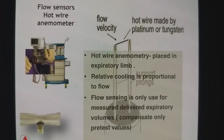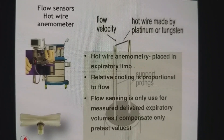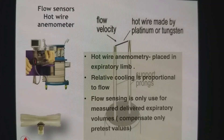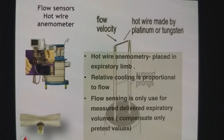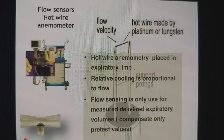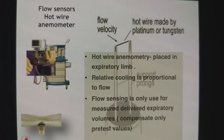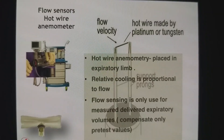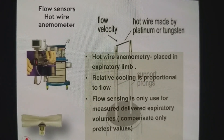In Drager machines, the hot wire anemometer is placed in the expiratory limb. The relative cooling is proportional to the flow, and in these machines it is only used for measuring delivery of expiratory volume — not for any type of compensation. So you have to test the flow meter to ensure it is functioning correctly so that flow, leak, and compliance volumes are accurately compensated.